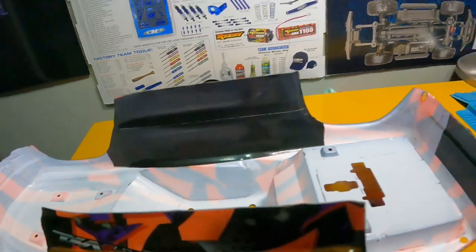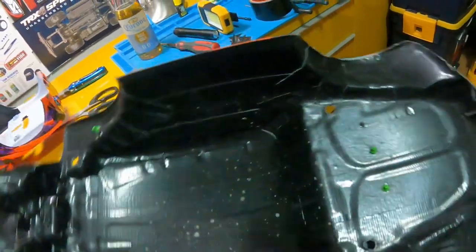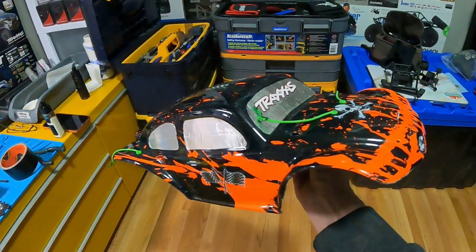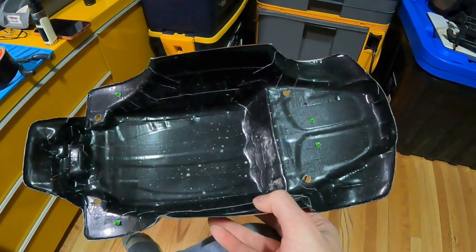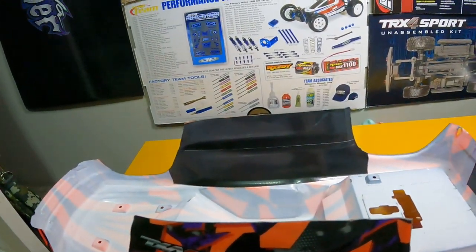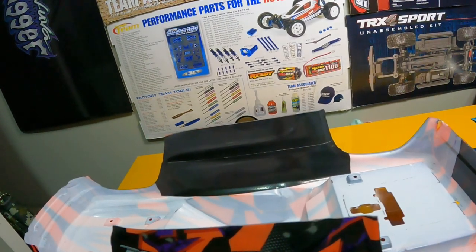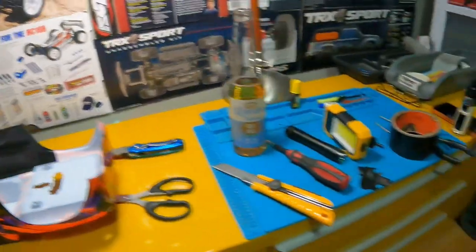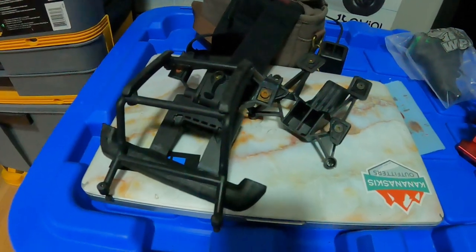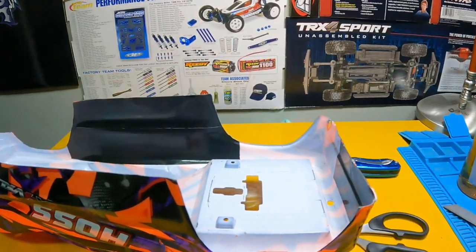Once it's on there it's really hard to get it off. This one here has been done for about a year — the one I did on the first video — and it's held up really good. If you're looking to reinforce your body and get more longevity out of it, gorilla tape is the way to go. You just cut and mold the pieces to fit, get the whole body done, then redrill the holes through the tape once it's all done.